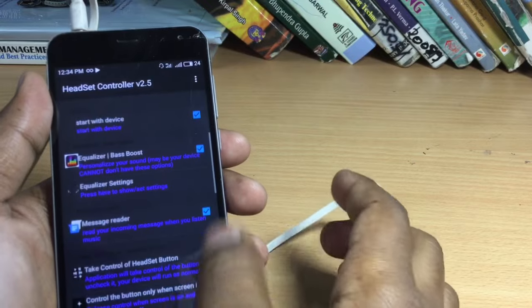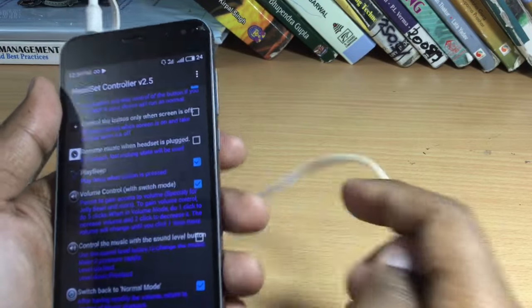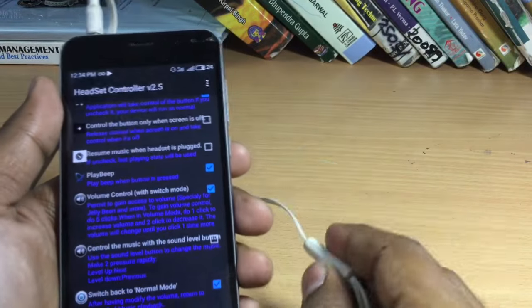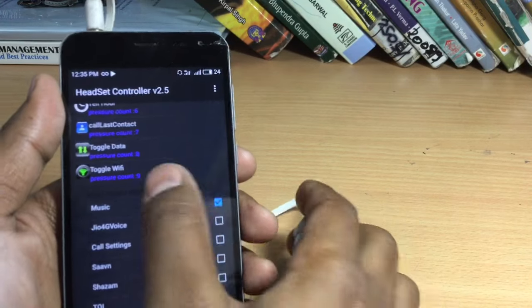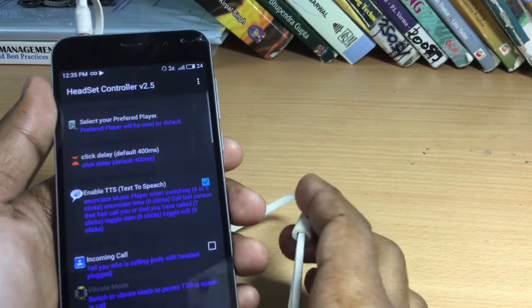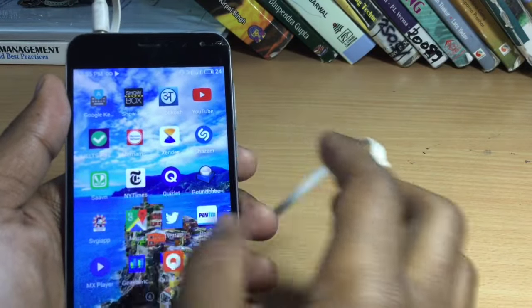So after downloading this app, just turn this setting off — 'Control the music with the sound level button' — so that these buttons don't mess up. And just select the music app and turn everything off. After the app is downloaded, it will automatically start functioning, so you don't have to do anything else.